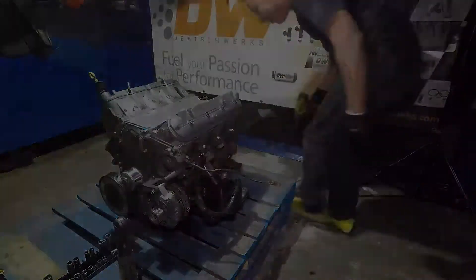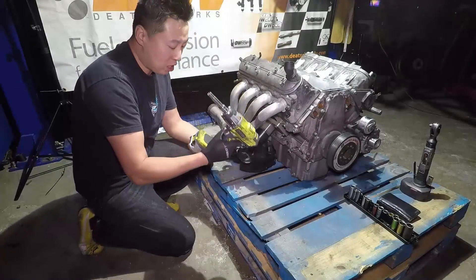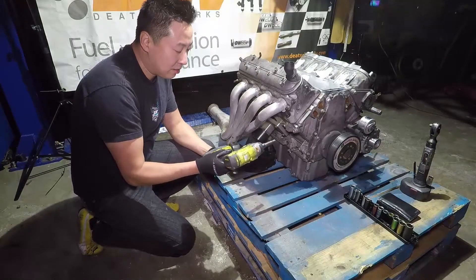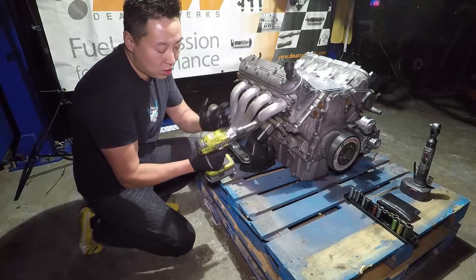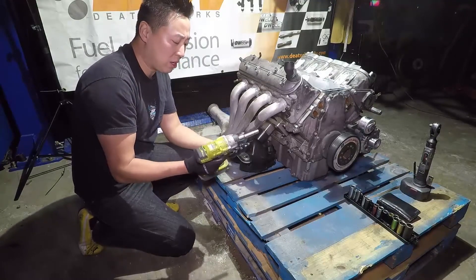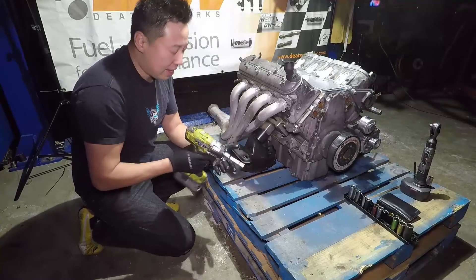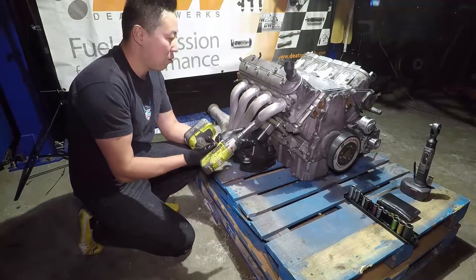If you guys don't have an impact gun, I really recommend the Ryobi. They're not sponsoring me or anything, but I've had really good experiences with their 18-volt Ryobi gun. It's got a three-speed selector so you can go all the way up to about 200 foot-pounds of torque. It's got some LEDs on there and it's a really good impact gun — anything from lug nuts to head bolts, this gun will do it.